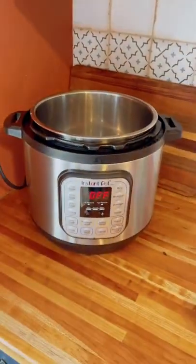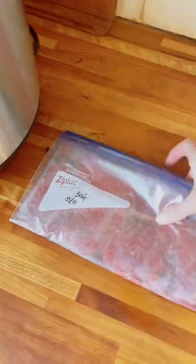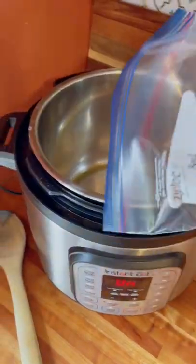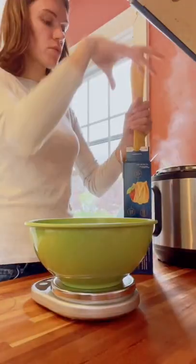Today we're going to cook the spaghetti that we meal prepped yesterday. First you want to set your instant pot to sauté and add a little bit of olive oil to the pan. Next you're going to add your thawed ground beef and stir once in a while until it's thoroughly cooked through.